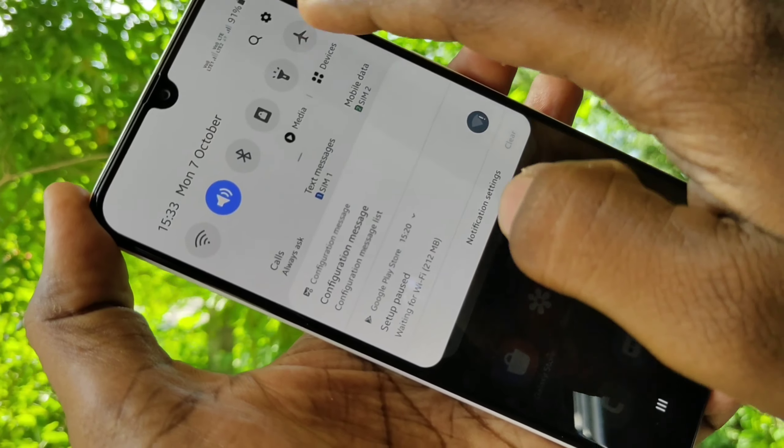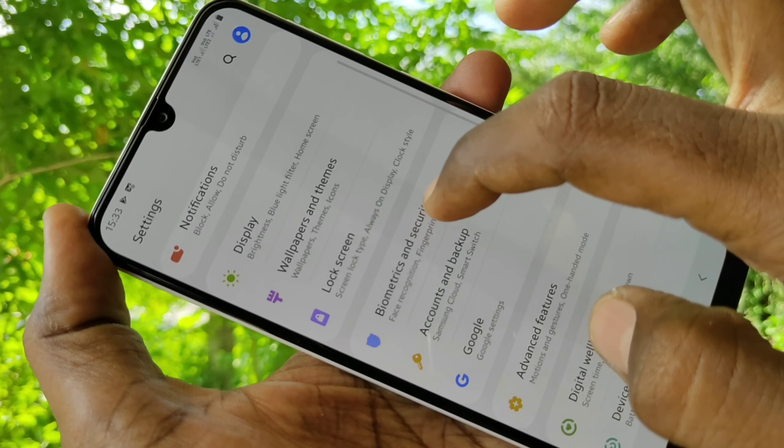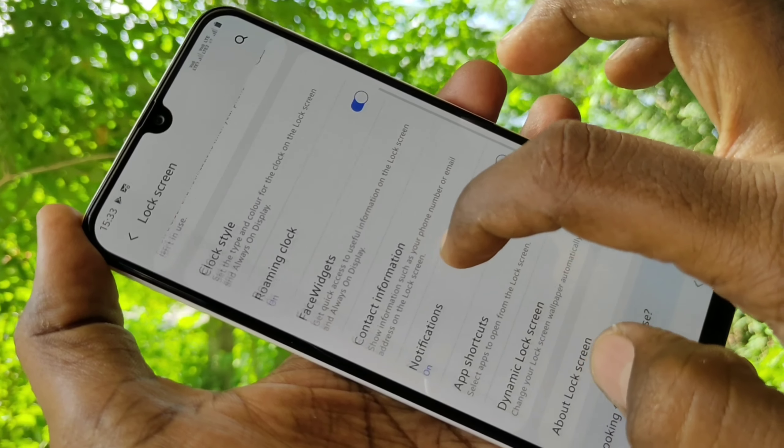First of all, go to Settings in your Samsung Galaxy M30s phone, click on Lock Screen, then click on Lock Screen Lock Type.